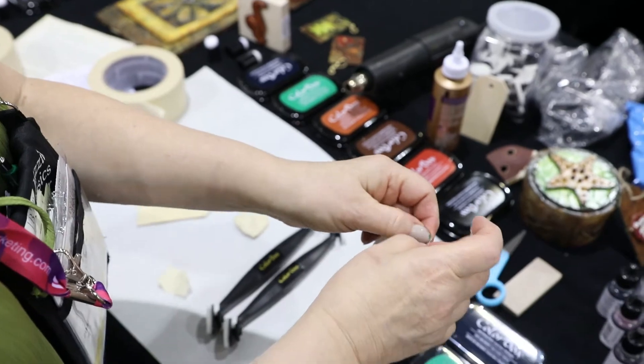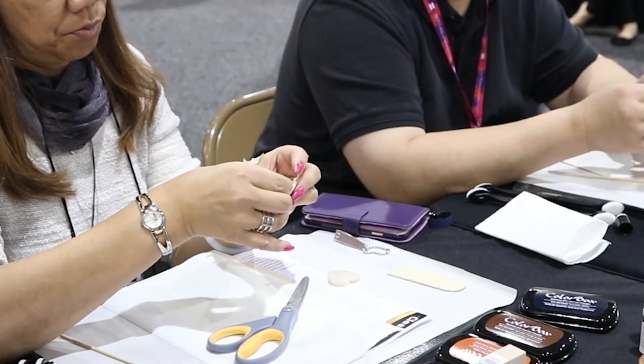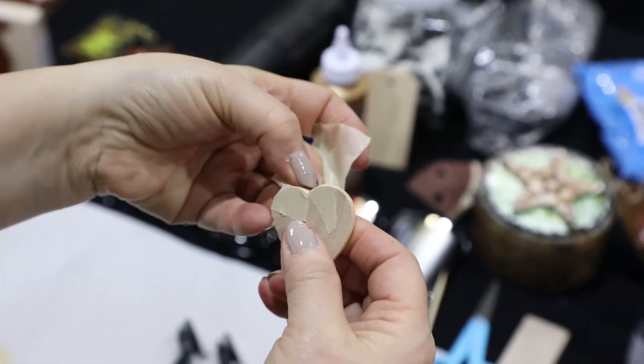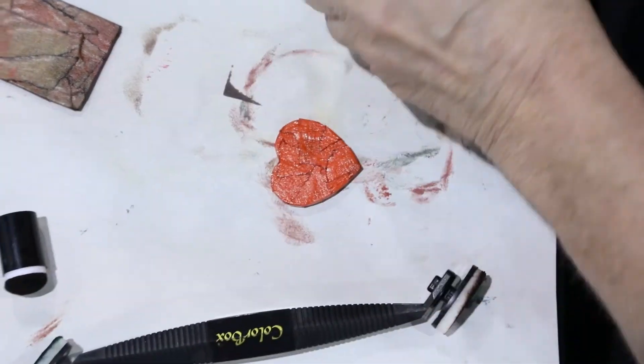Dry as before. We'll repeat this same process on the circle and on the heart, but you only need to cover one side and the edges of the heart and the circle, because those will be attached on the reverse side to the tag.